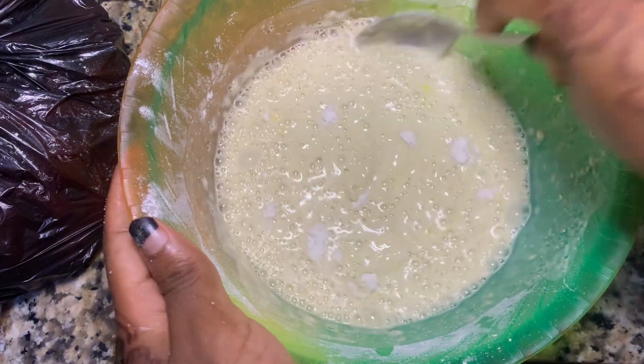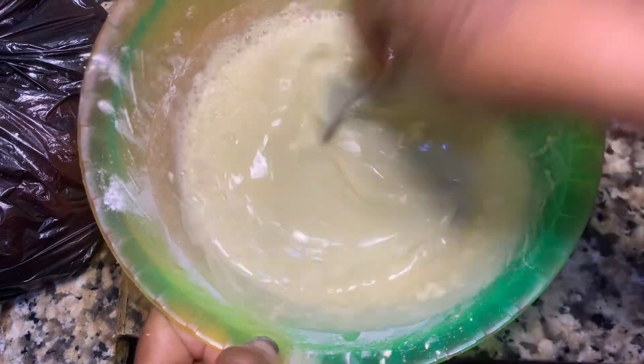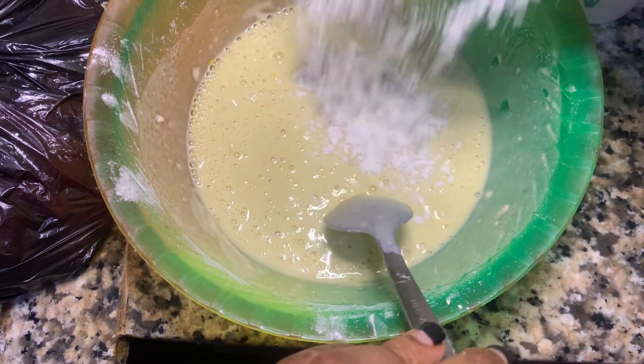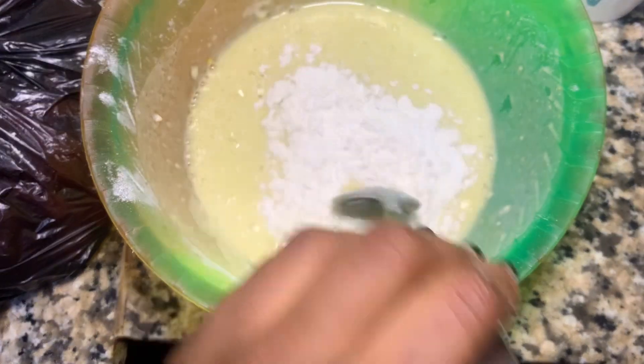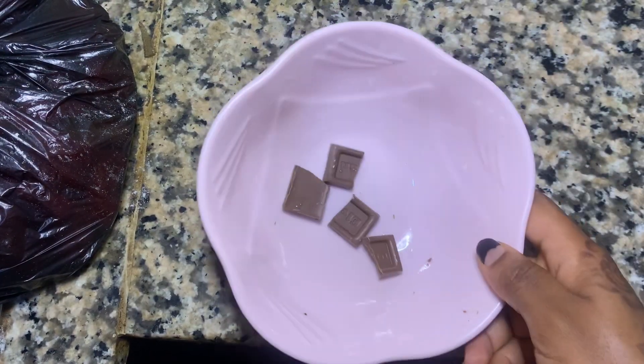Now we're going to mix very well. I added too much milk and it started looking too thin, so we added more flour to give it a thicker consistency — but not too thick so that it won't be tough in the mouth. Then I broke up some chocolate so I could melt them later.